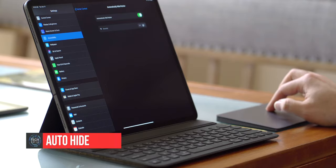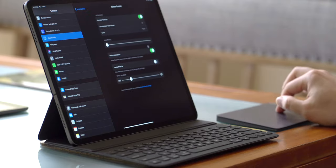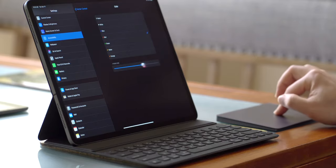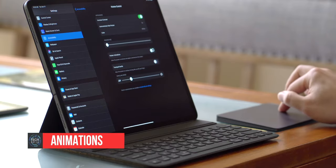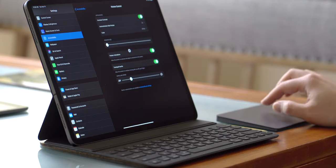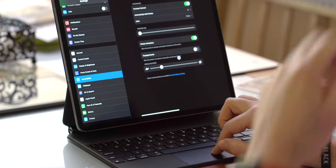Next is Automatically Hide Pointer — you can choose to hide it anywhere between 2 and 15 seconds; I find 2 seconds is the sweet spot. You can also change the color and outline size of the cursor — I like plain white. Pointer Animations allows the cursor to adapt and animate to on-screen elements; I have it on for greater readability. Finally, Trackpad Inertia controls whether the cursor stops automatically or drifts — I have it turned off.